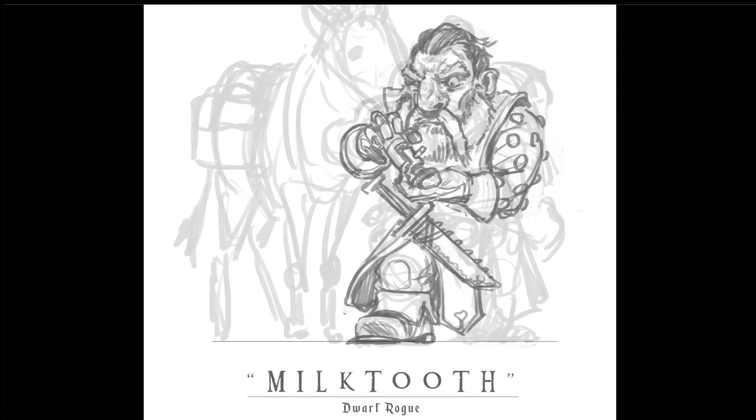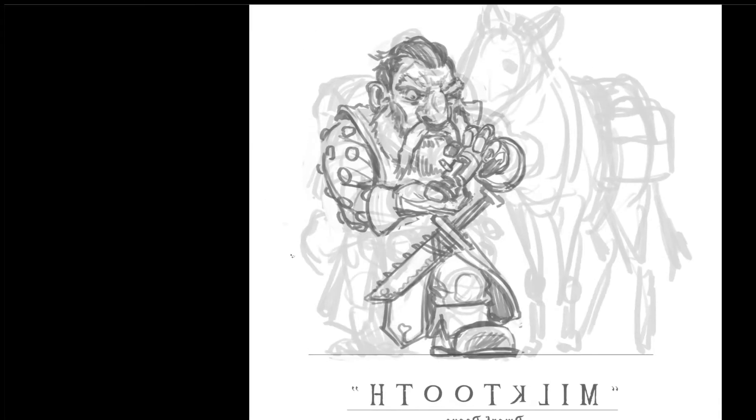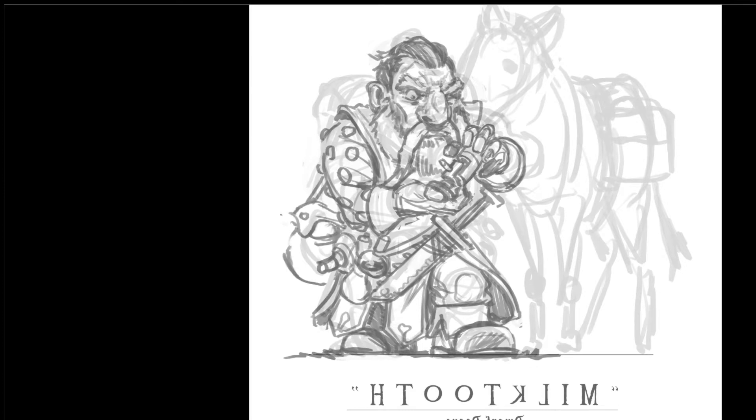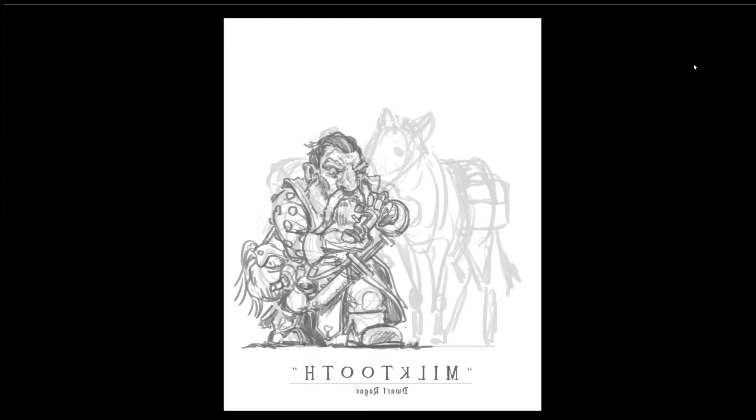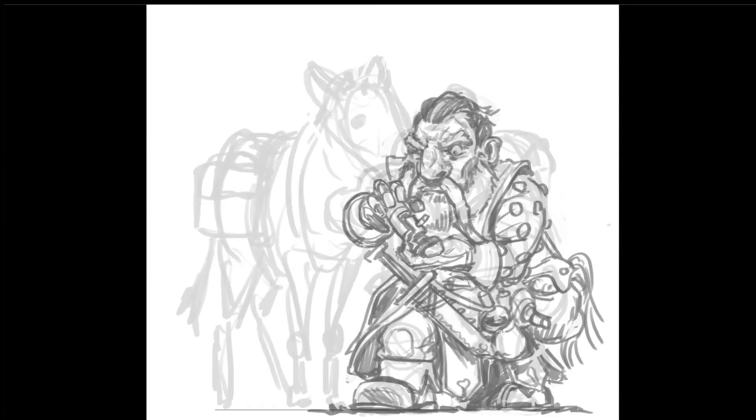Drawing in his big floppy boot, trying to figure out how big a dwarf's feet should be. Here are some vials of liquid that Joe requested be on his belt. Back leg, some tassely things. This dwarf is really well equipped with all his adventuring gear — he's got a bunch of packs. Using the lasso tool, just adjusting his stance a little bit — it wasn't wide enough.